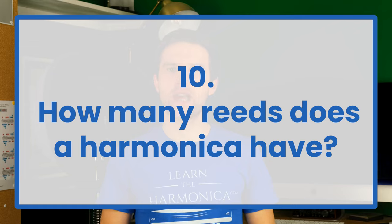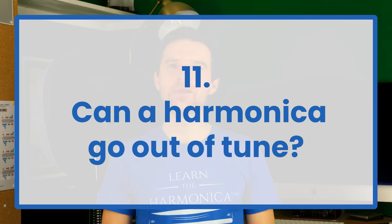How many reeds does a harmonica have? It depends on the type of harmonica, but a standard diatonic harmonica has 20 reeds — 10 reeds which vibrate when you blow and 10 reeds which vibrate when you draw. Can a harmonica go out of tune? Yes, definitely. Sometimes they're even out of tune when you buy them and get them out of the box for the first time.